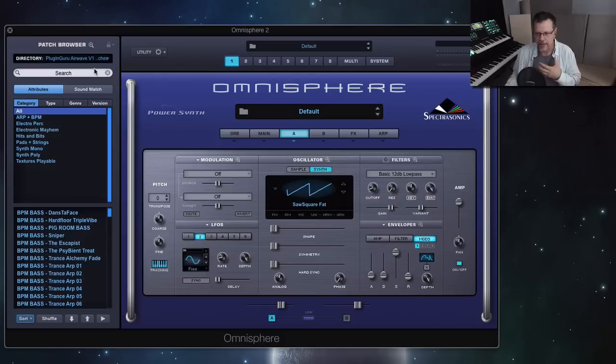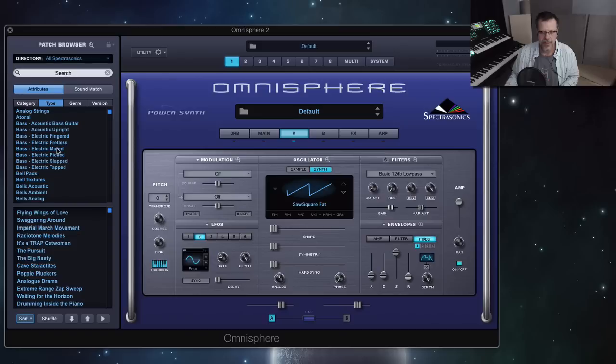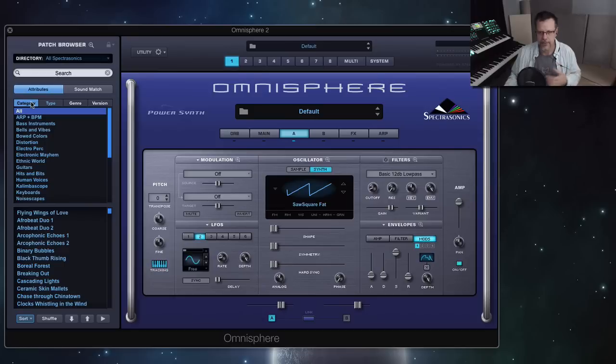There are so many different ways you can use those patches. I'm going to show you cool ways of using them, plus all the patches in the factory voicing. There's a ton — if you go to type and you're on All Spectrosonics, just go down to BPM. Look at all the BPM patches — BPM guitars. These all can fit into the multis, so I'll show you that too. Stick around for the end.